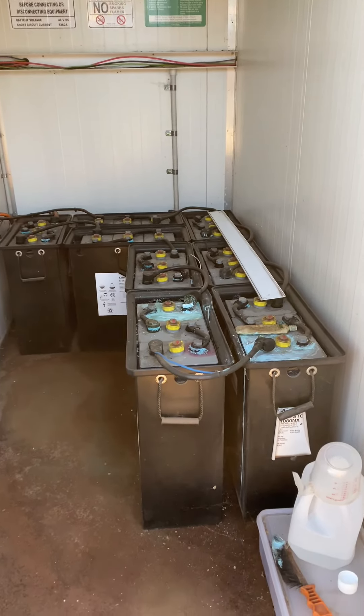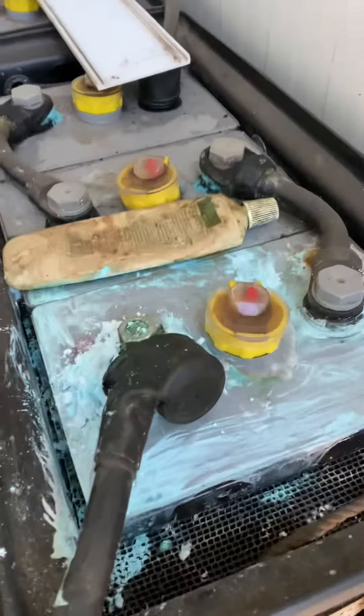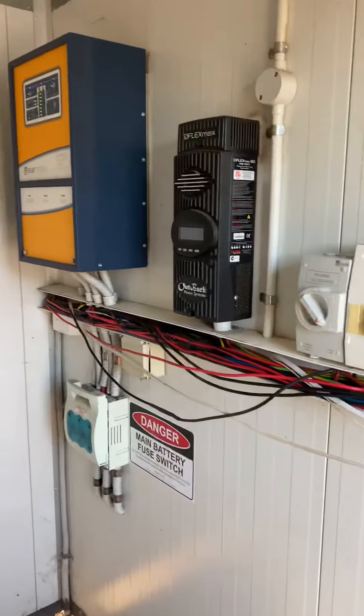Righto guys, day two of this little job that I'm doing out here in the Wheatbelt in WA today. It's fairly early in the morning. What we're doing here — this is an existing standalone system built by Aussie Solar, who's no longer around. Really good quality system, it's about 12 years old.